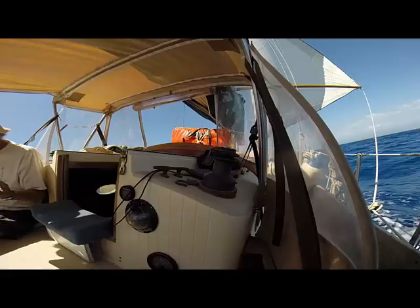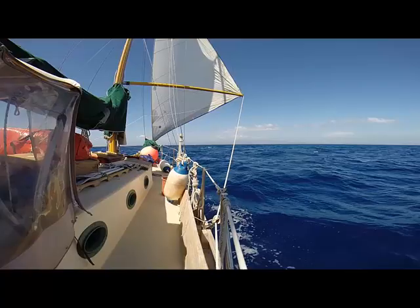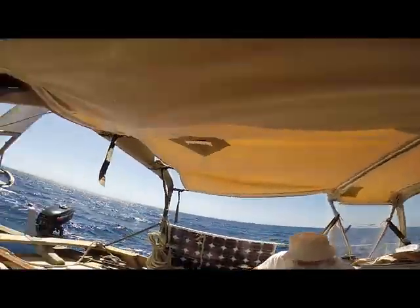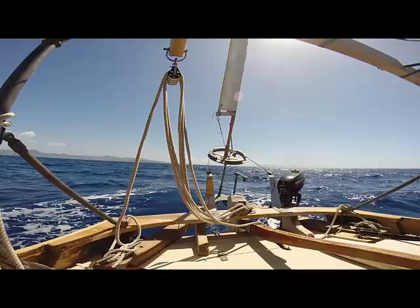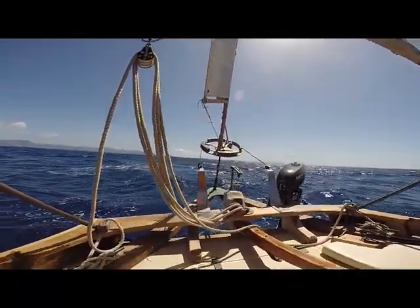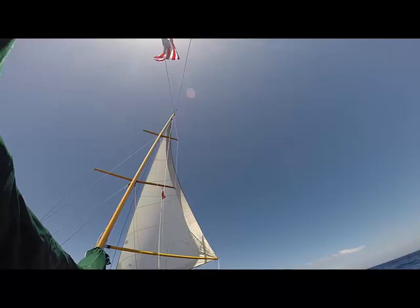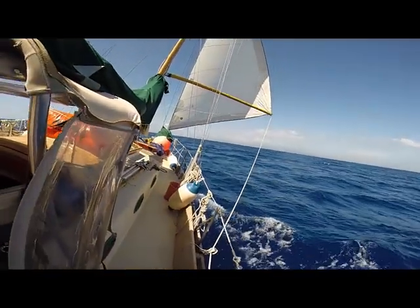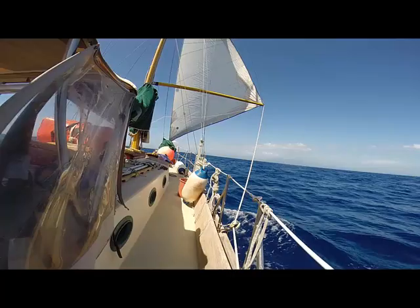Now we're on the downwind run. You can see I have the jib pulled out. I could have the main up, but I prefer when I'm going dead downwind not to, because I always worry about an accidental jibe even if I could put a preventer out. I find my boat sails better just with the jib up going downwind. When I have the main up, it tends to try to pivot the boat around the mast. You can see the wind vane is showing that it's downwind. This is probably the minimum amount of wind I can sail downwind with the wind vane, because you lose your apparent wind — there's just not enough wind over the stern to give you enough leverage. You tend to wander around more downwind, so quite often when running downwind I would take off the wind vane and put on an electric auto helm.